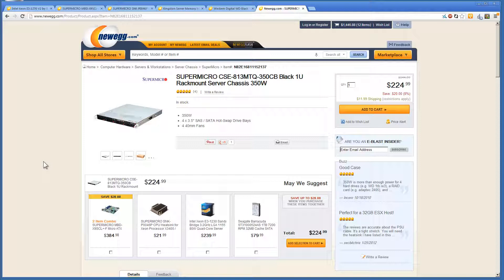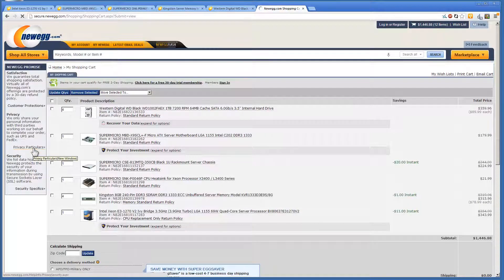We did this entire build for under $1,500. It's actually possible to do the same build for about $1,000 by going with an E3-1230 chip, which isn't a bad option depending on the processing power you need. All in all, this is a really nice 32GB machine and we don't expect our client to have any issues. We use this setup ourselves for our own web hosting and sell a lot of these in our dedicated server lineup.